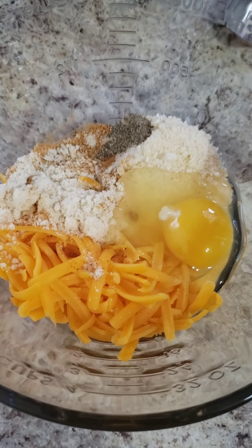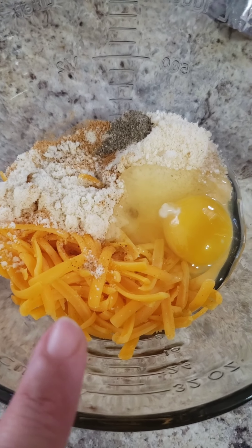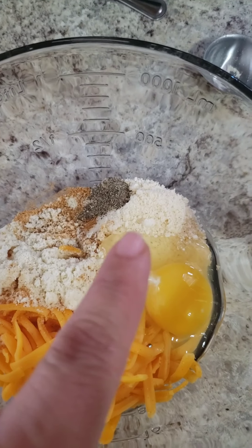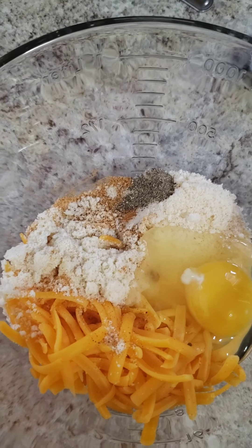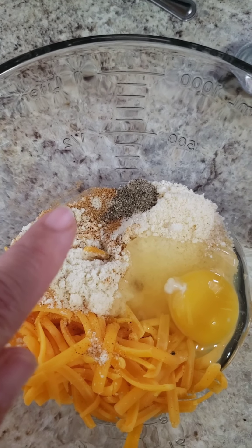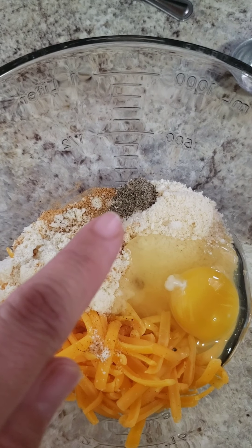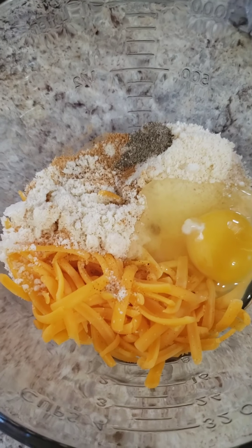While your steamed cauliflower rice is cooling down, you can put all the rest of the ingredients together: 1/3 cup of shredded sharp cheddar cheese, 1/4 cup of grated parmesan, 2 tablespoons of almond flour, a half teaspoon of an all-seasoning mix, 1/8 teaspoon of black pepper, and 1 egg.